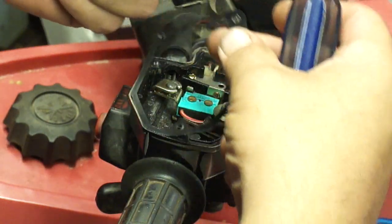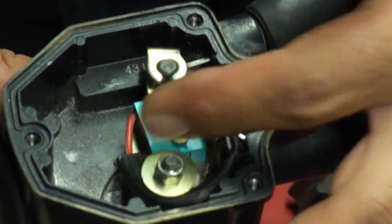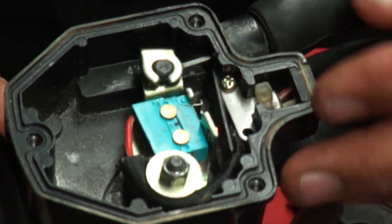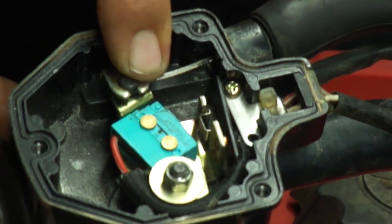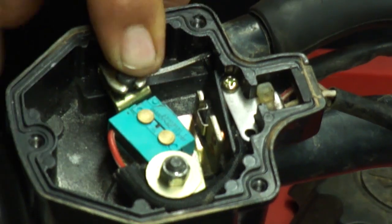Careful, there is a gasket in here. So this is just a micro switch — it just makes or breaks contact, that's all this does. These are two separate pieces. See if I can demonstrate this — and then there's a little micro switch in there.